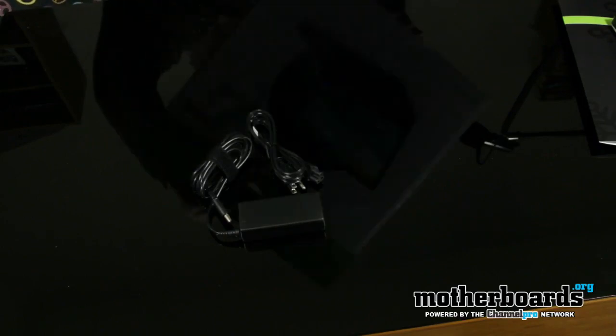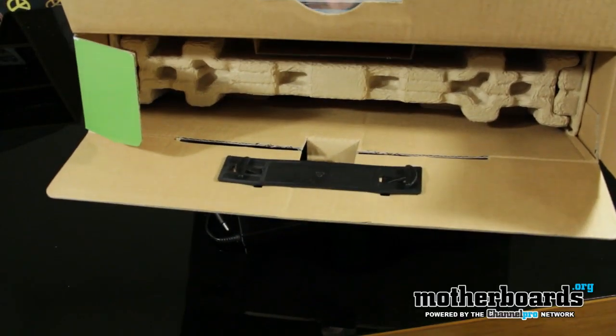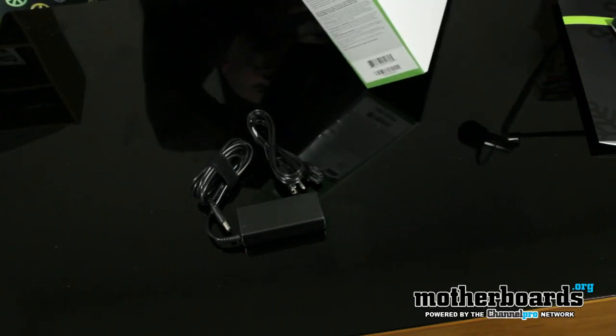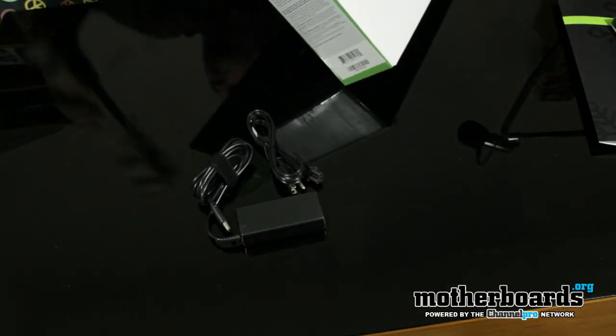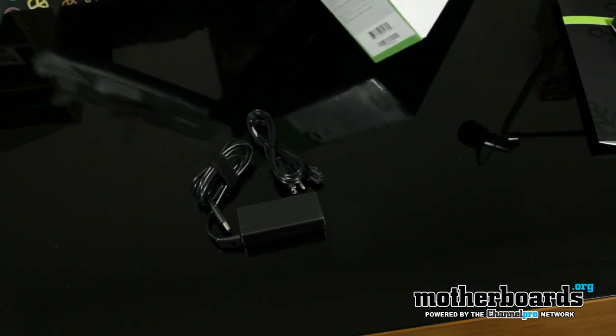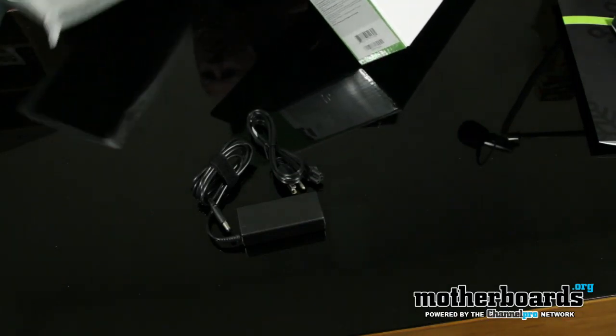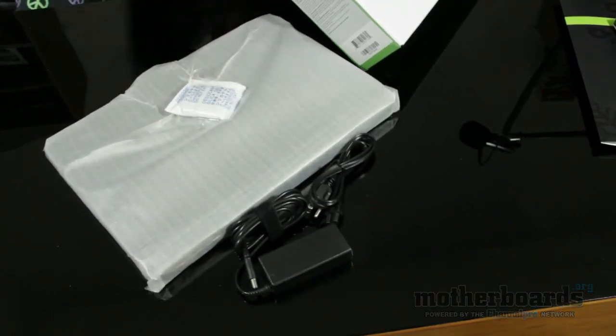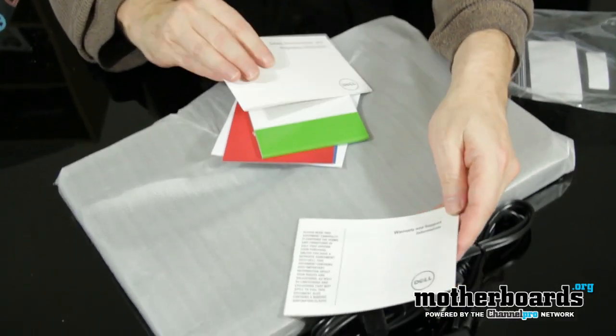Underneath here inside — let me show you on camera — there's a little box down the side here, so I'm going to go ahead and pull this out. All right, there's the laptop. Let me see if there's anything else in here.